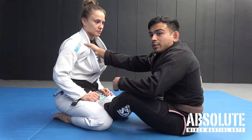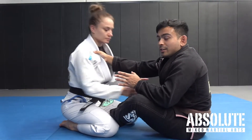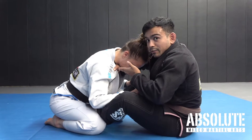An important thing to know is that the choke works easier if someone is driving their head forward and passing on their knees. Once I feel the pressure or tension come in, I'm going to pull with the cross collar so my wrist is underneath Liv's neck.